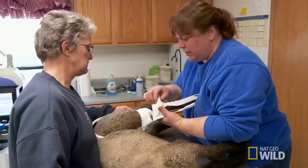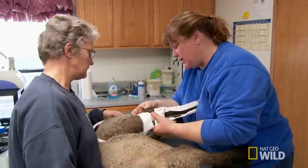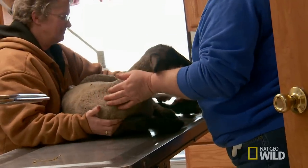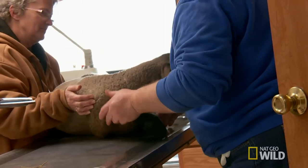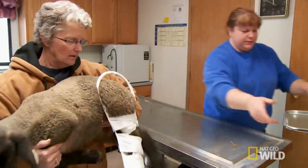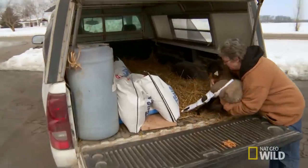Hopefully in three weeks when this lamb comes back, the leg will be solid and the fracture healed, just giving him a better life. Joy was happy with Dr. Brenda's service — she did what she could do. Joy was hoping it would turn out better, but that's the life of a farmer.